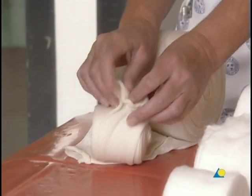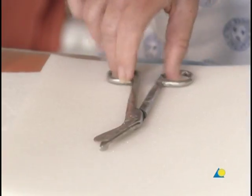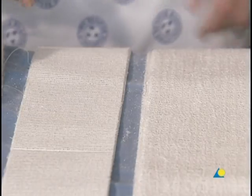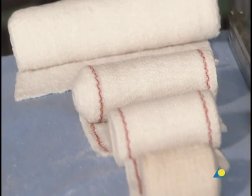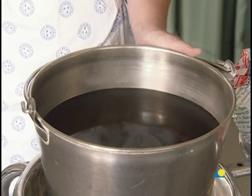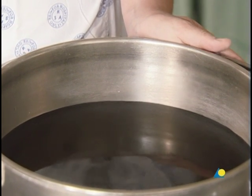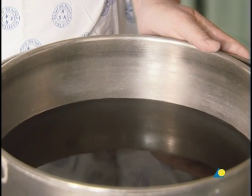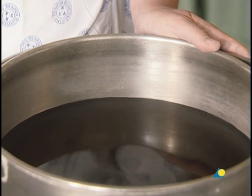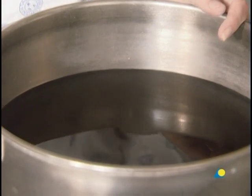A stockinette or tubular gauze bandage, cotton wool for undercast padding, scissors, plaster slabs generally five layers thick and available in differing widths, a crepe bandage to secure the plaster slabs, and water. The water should be tepid or lukewarm, with an ideal temperature of between 22 and 25 degrees Celsius. Colder water or a wetter bandage allows for increased working time, while warmer water or a drier bandage reduces working time.